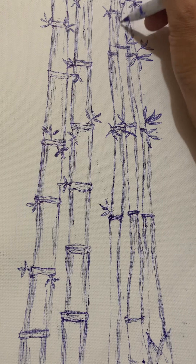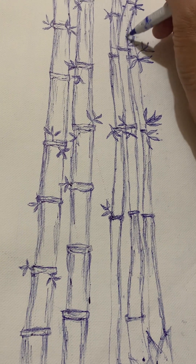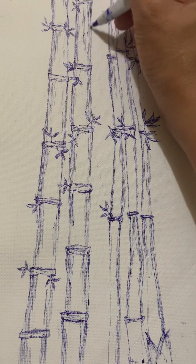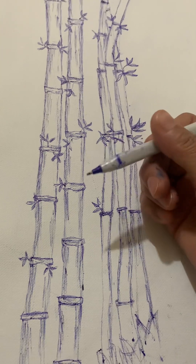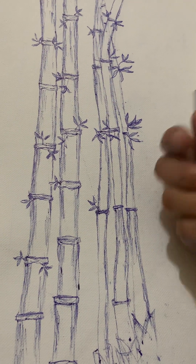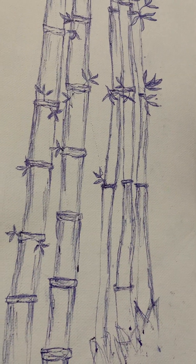This time I'm showing how I made it. It's a very simple way — I only use a normal ball pen, just like that, not a pencil or anything else.